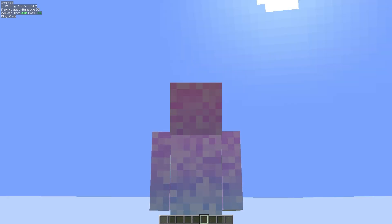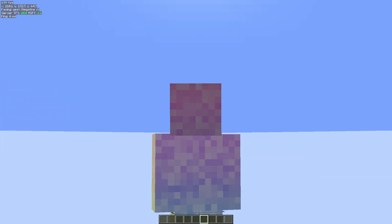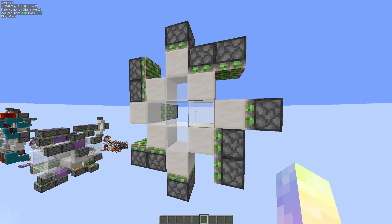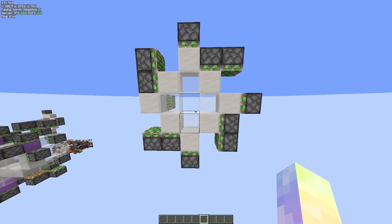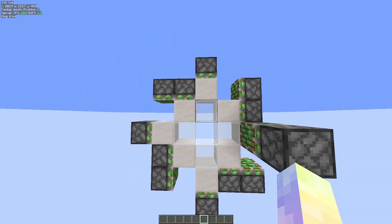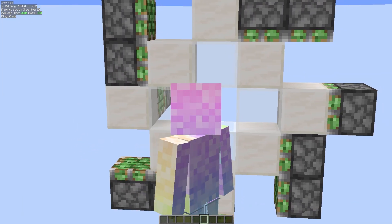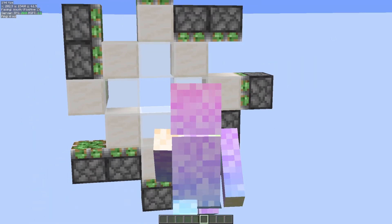Hello everybody. Today I'm going to be doing something that a lot of people have been kind of requesting but also kind of not. Here we have a 3x3 circle stargate door with a layout that I've already made. As you maybe can tell from the title, people probably have not requested this door, but a thing they might have been requesting is an instant 3x3.